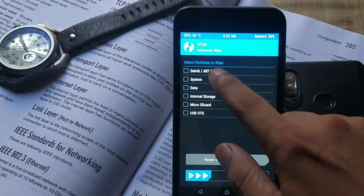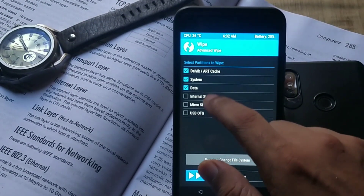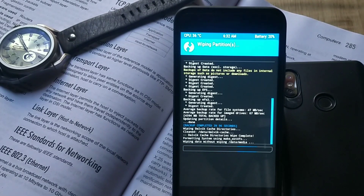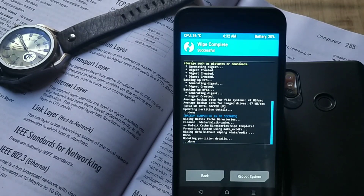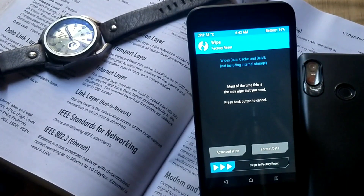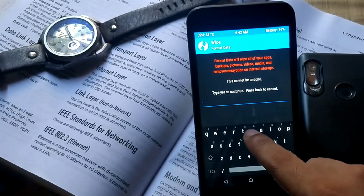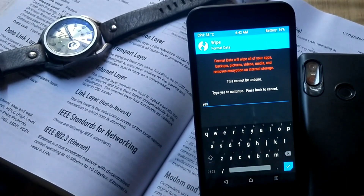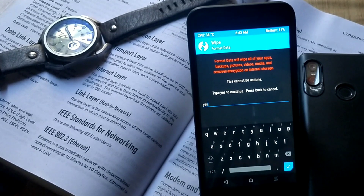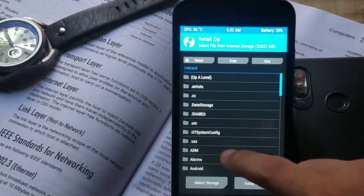For Mi A1, first go to the wipe tab, then advanced wipe, and select everything except storage options like internal storage, USB storage, or micro SD card, then swipe to confirm wipe. If you are coming from stock ROM, you need to format data because this ROM has hardware encryption issues. For this, go to wipe, format data, and type yes.